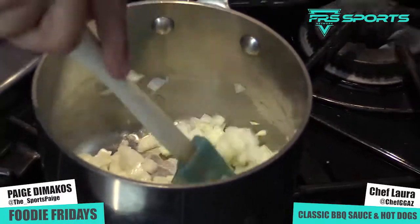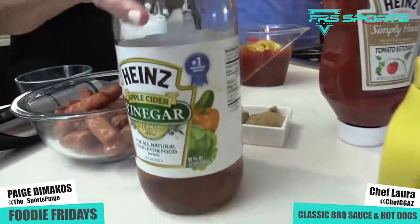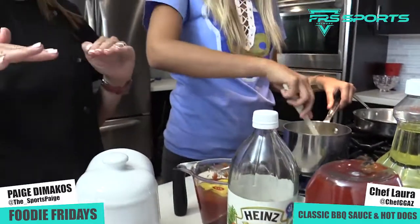So the elements for this particular sauce are very classic. We have ketchup in here and yellow mustard. And we also have apple cider vinegar and some brown sugar. Those are the basic elements of this sauce.